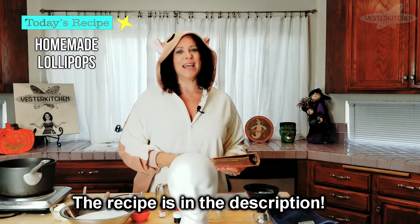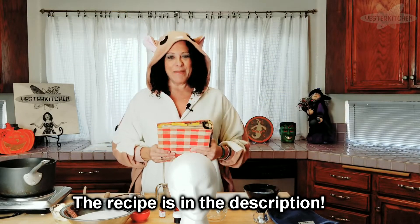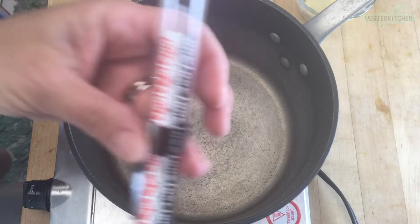Today's recipe comes from one of my favorites — my 1962 version of Better Homes and Gardens cookbook. They actually have a whole section on candy. I have been making these lollipops for many many years. The hardest part about making lollipops is getting it to the right temperature. So I'm going to start by showing you a candy thermometer for those of you that haven't made candy before — so here's a little lesson.